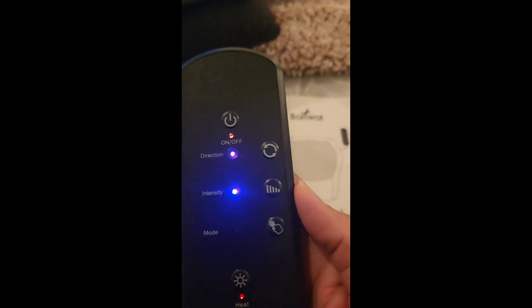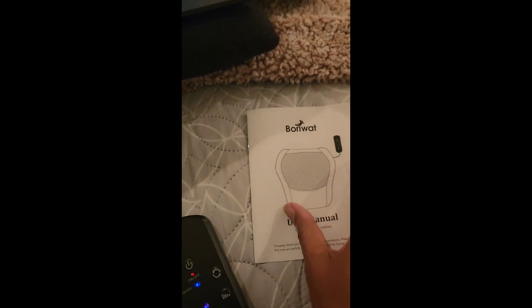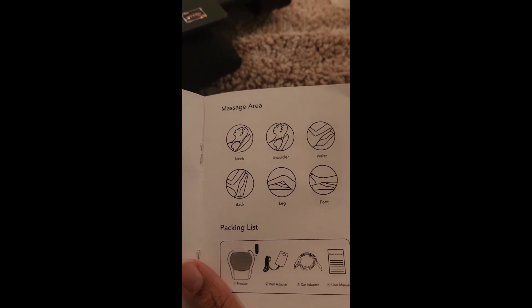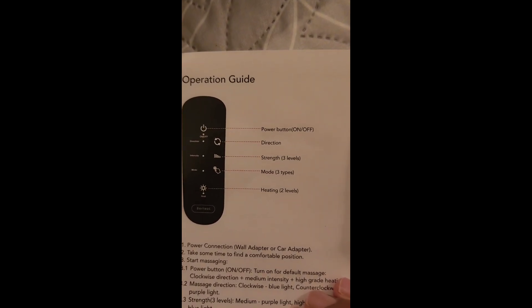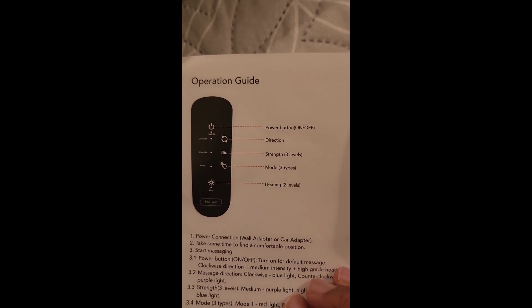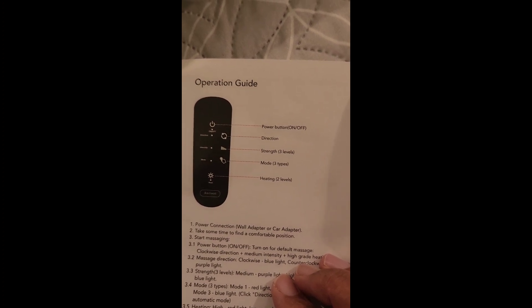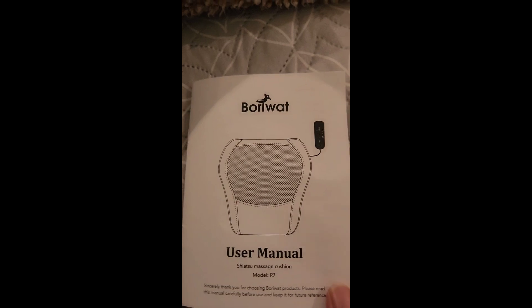It looks like it's going in a circular motion. It does have instructions to see what's what — usually I just play around with it. I've had other massage machines before, but I like this one because it is bigger and covers more, and it's designed for different parts of the body. It changes direction and has strength levels. I heard people say it gets very intense — a lot of reviews I read said they didn't even go past the first level. You also have different mode types and of course the heating. So far so good, I do like this.